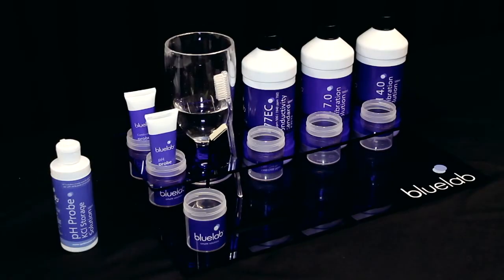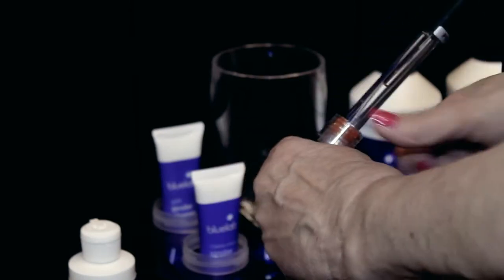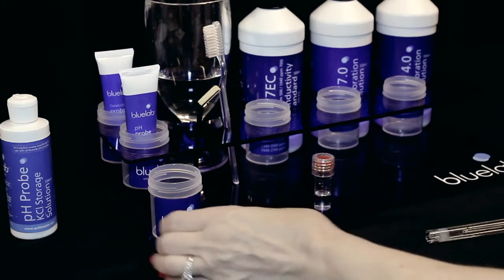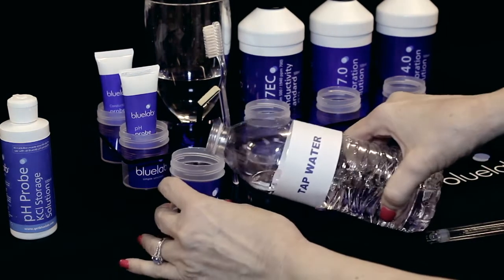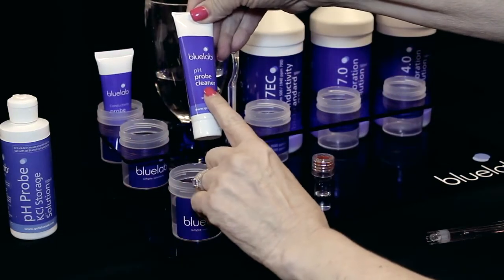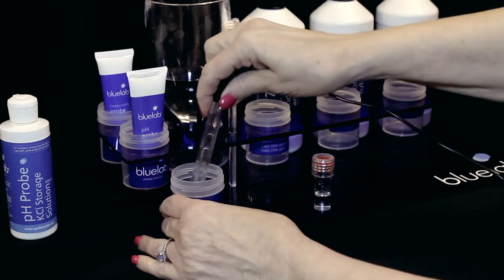We'll start with cleaning the pH probe. Remove the storage cap, grip the base and twist the top one rotation clockwise to loosen a little. Slide the cap off and place cap upright. Fill a plastic cup with clean tap water and add a few drops of Bluelab pH Probe Cleaner. Gently stir the probe in the mixture.